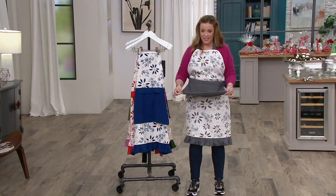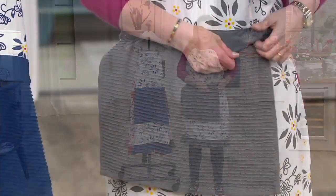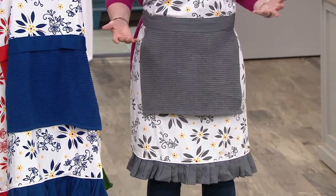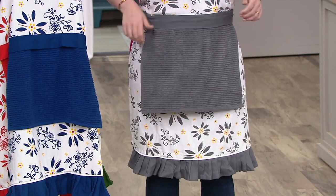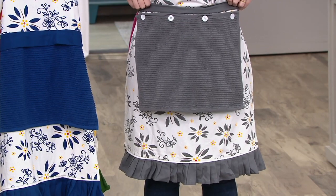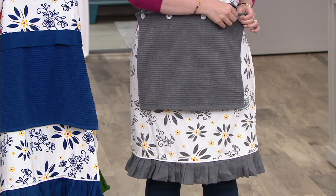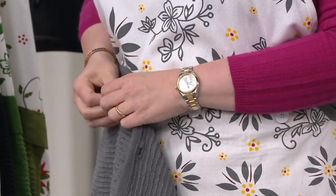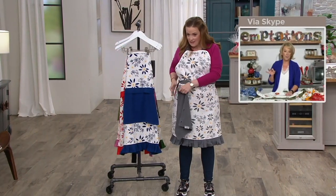Check out this apron with a detachable cotton terry towel — see the little buttons. It looks like a normal apron, but I always like to have a towel when I'm in the kitchen. It's detachable — see the little buttons under there — so you can machine wash the whole thing if you want. But the towel comes off, so if you just want to wash the towel because that's what got dirty, you can remove it easily.